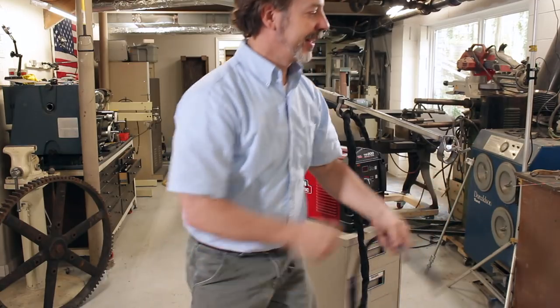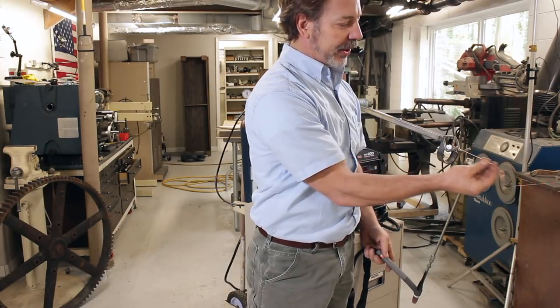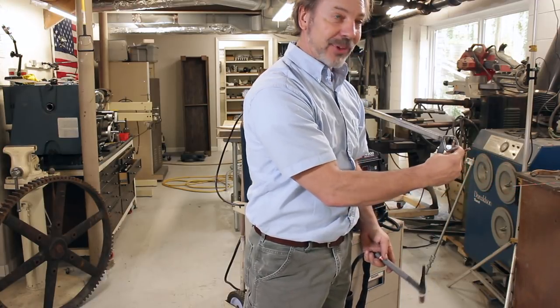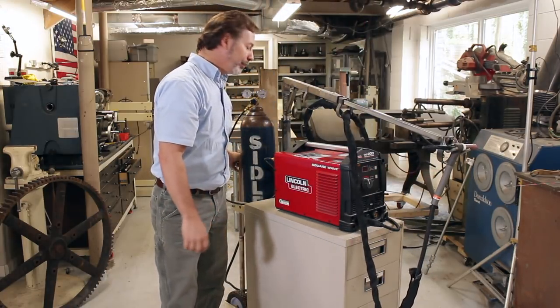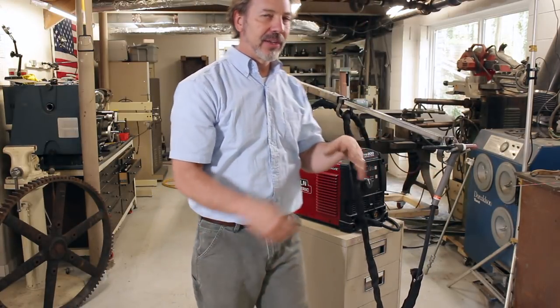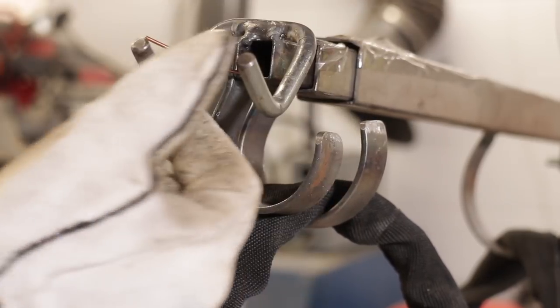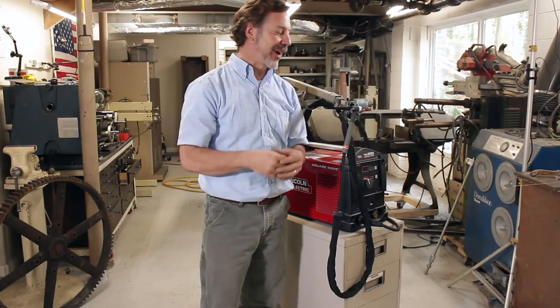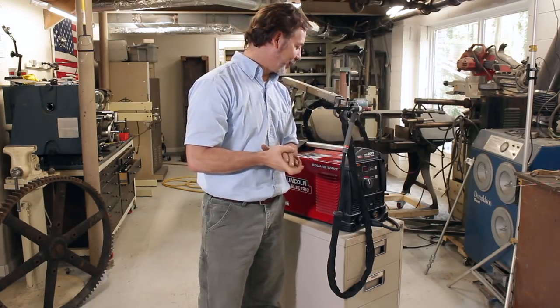Another thing I like about this is I keep extra filler wire here — actually several, depending on how much welding I do. I also have an area where I can slip them into the tube back here. This is great because when you're welding, it's always nice to just have extra wire that you can reach out and grab. It's not laying on the table, it's convenient to grab, and it keeps the wire a little bit cleaner.